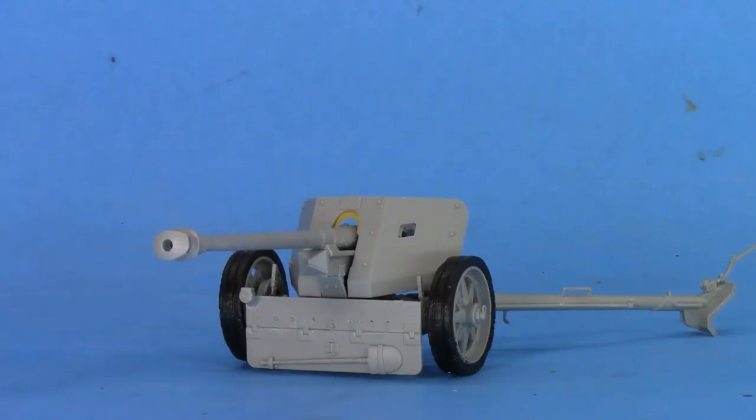Hey guys, glockster42 here. I hope this finds you well and I hope 2021 is treating you better than 2020 treated us. Let's do a post-build review of the Dragon 7.5 centimeter Pack 40 with gun crew.